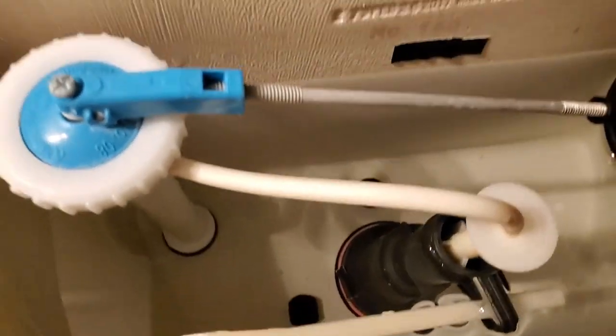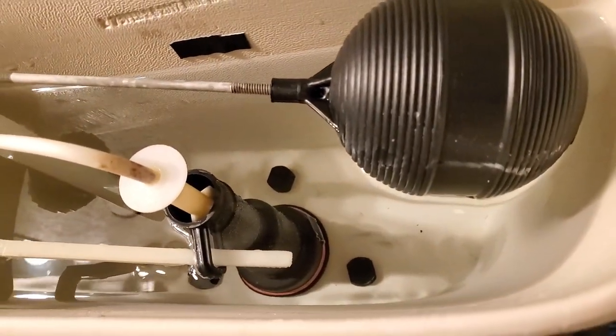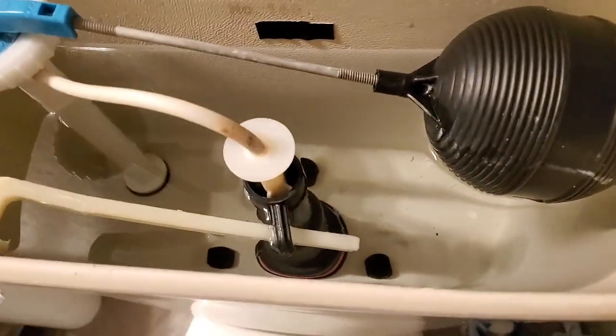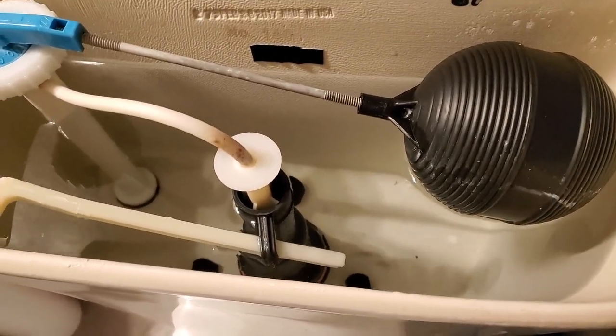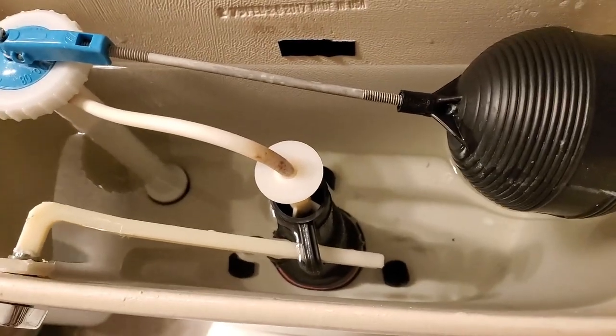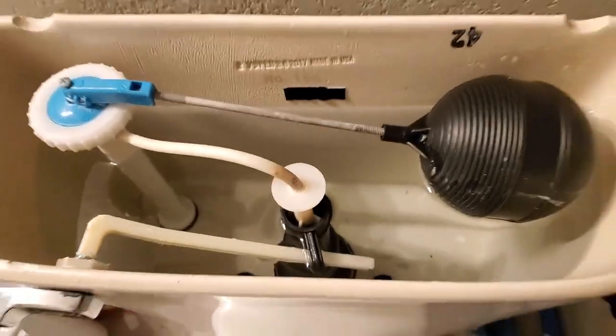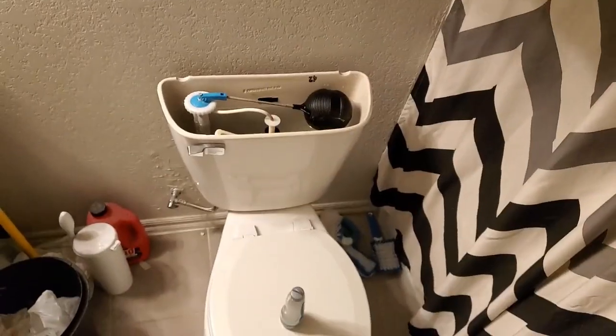So just find something that's very small and shallow width-wise to keep that seal broken. Because if you pull this up, obviously you can hear the water wanting to come out, but when it's just like this, it's barely seeping through. So hopefully that helps some people. Thanks for watching.